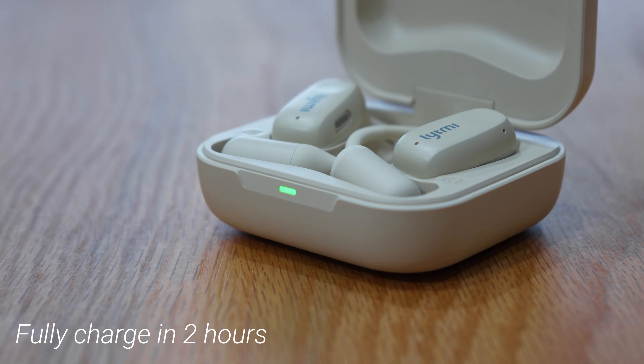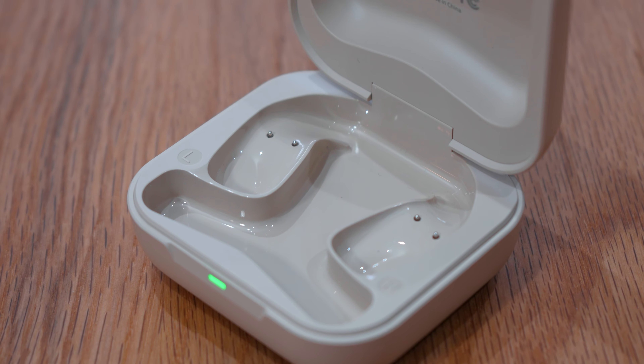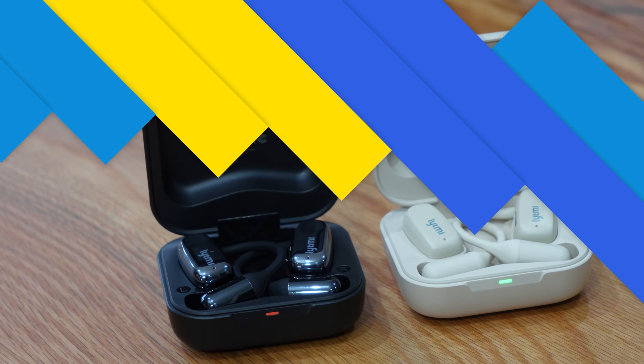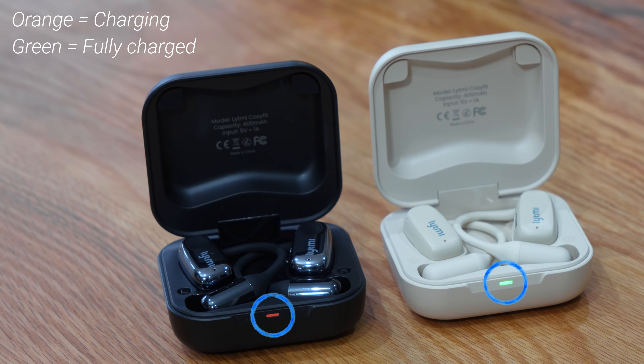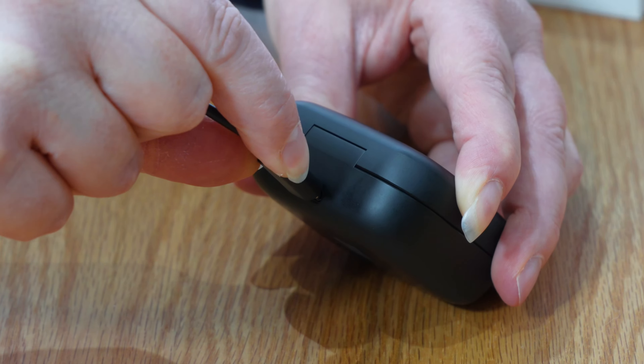This can be extended to 30 hours with the charging case which has a 400mAh battery capacity. Plus, they only take about 2 hours to fully charge. The headphones simply magnetically snap into place and an LED indicator on the front of the case lets you know they are charging. The Type-C port on the back lets you charge the charging case.